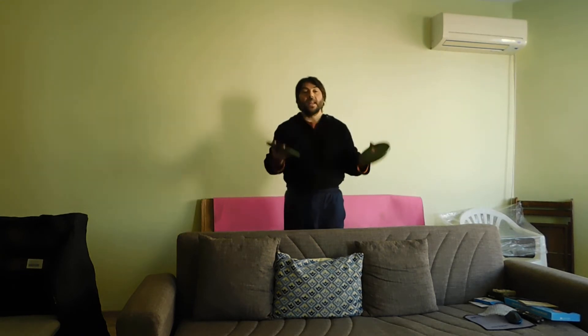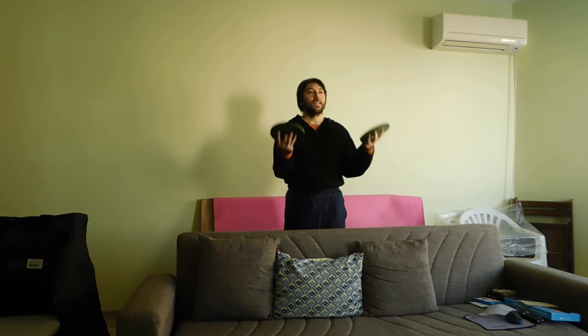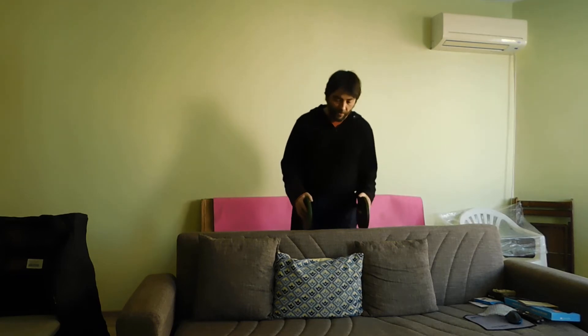This is the biceps training. 20, 5, 6, 7, 8, 9, 10, 11, 12, 13, 14, 15, 16, 17, 18, 19, 20.